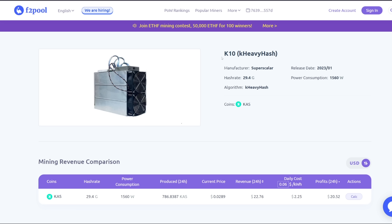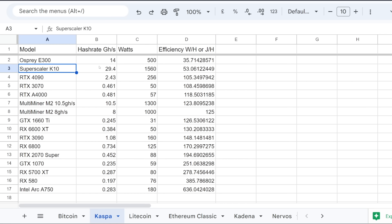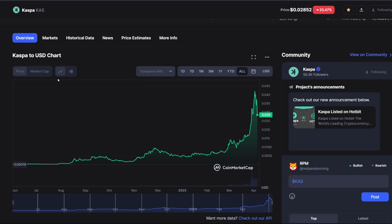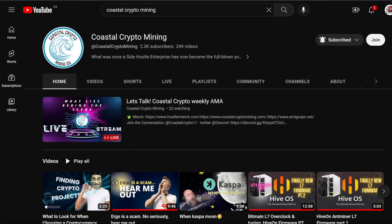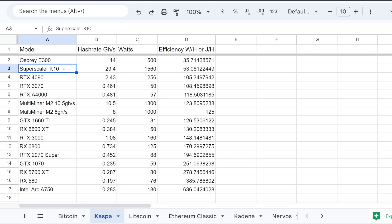We have no idea how many K10s could be coming online. I'm assuming these K10s are not going to be the only ASIC miners built for Kaspa. Something tells me, assuming the price of Kaspa keeps gradually climbing, we might see a lot more ASIC companies come in — maybe Bitmain coming out with a more efficient miner. Comparing the Superscalar K10 in terms of efficiency, the Osprey Electronics E300 is more efficient, but the K10 does double the hash rate compared to the Osprey E300.